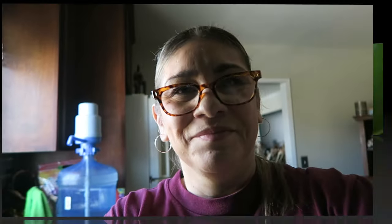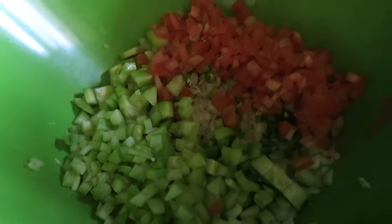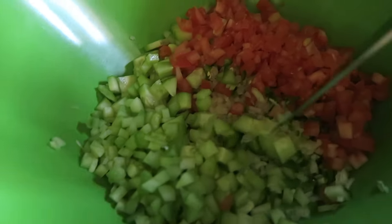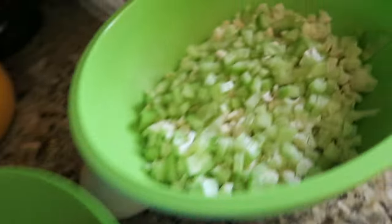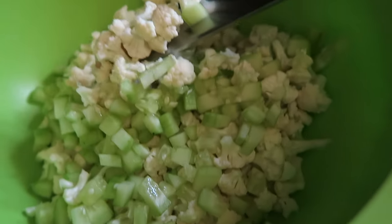I'm going to start washing and cutting up my veggies. I have onion, cucumber, tomato, and a little bit of Serrano in one bowl, and in the other bowl I have the same thing but with cauliflower added — that one won't have shrimp, it'll take the cauliflower.